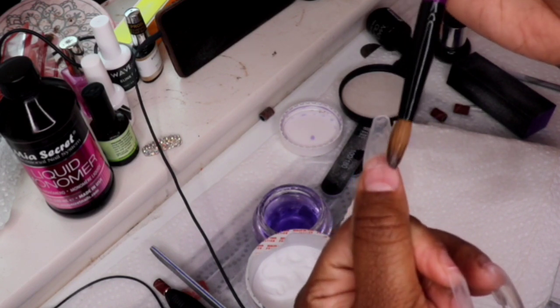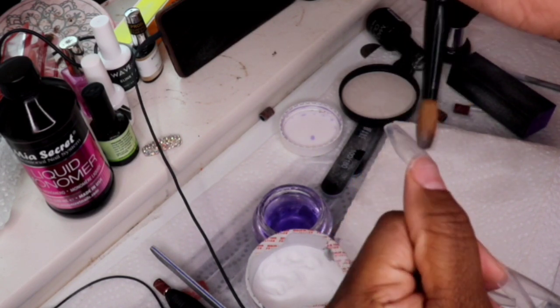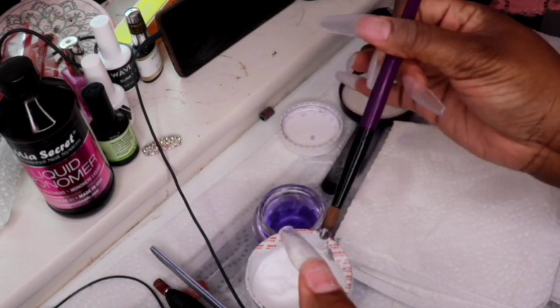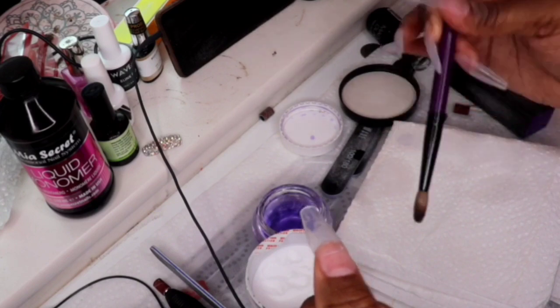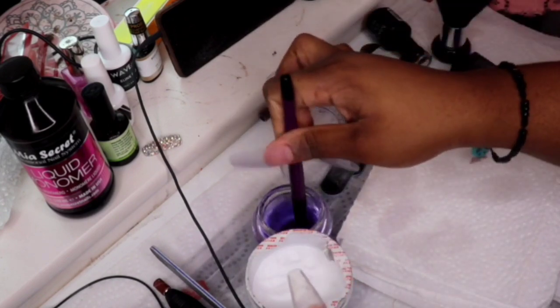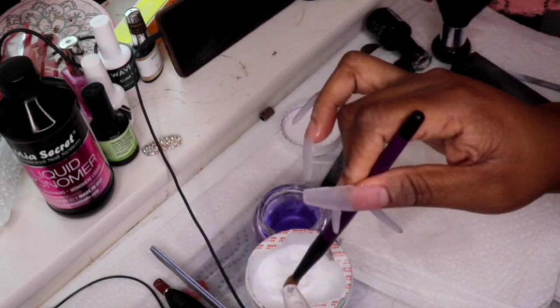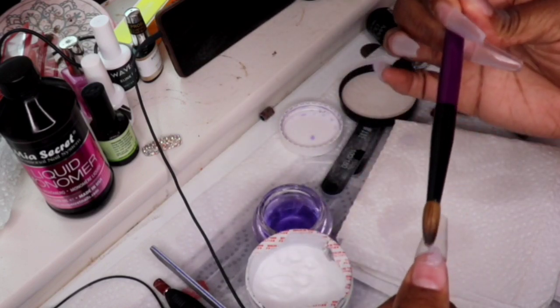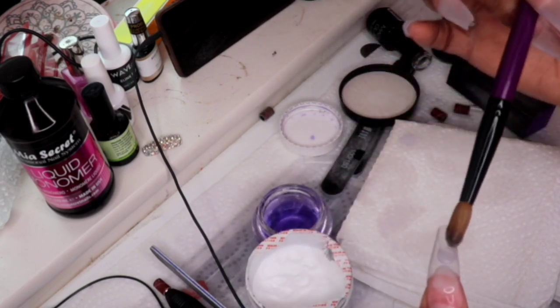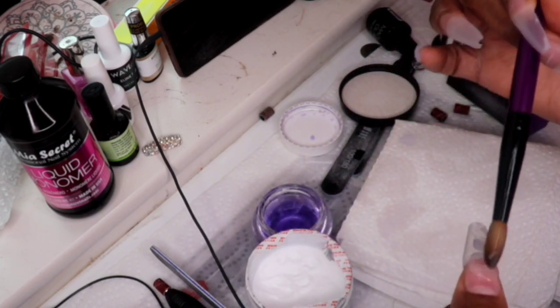I'm using Maya Secret clear acrylic and the Maya Secret Liquid Monomer. Everything I got is honestly from Amazon. Maybe I'll do a more in-depth video of things you need for beginners.